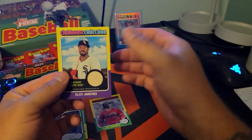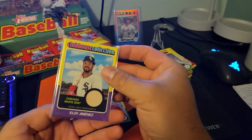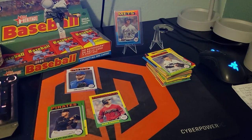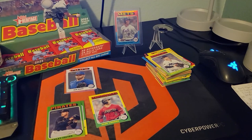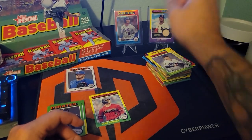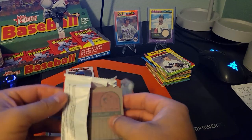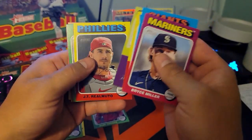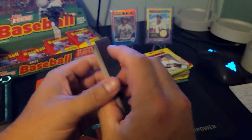Eloy Jimenez. I do have top loaders for these. It's a game-used bat — Eloy Jimenez. This one's a bit thick but that's okay, placeholder for now. He goes on the stand. JT Romero, Dusty Baker.